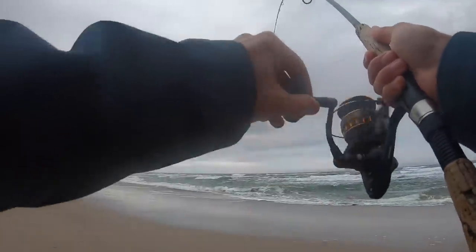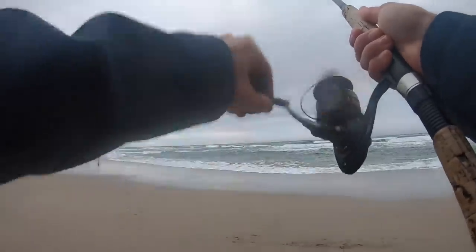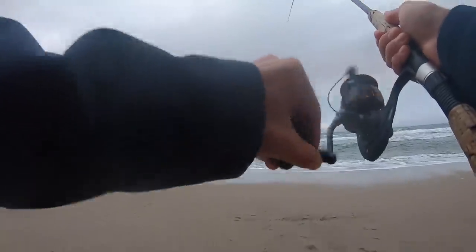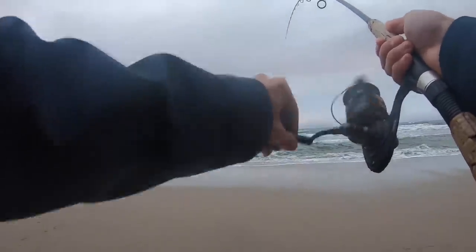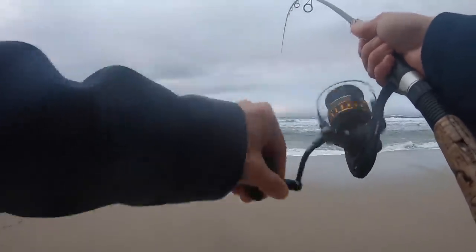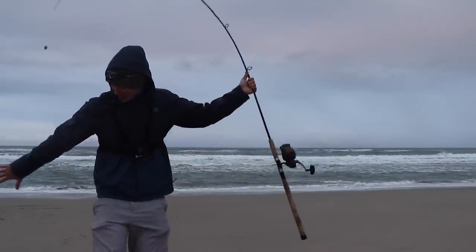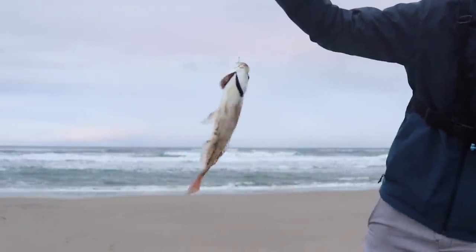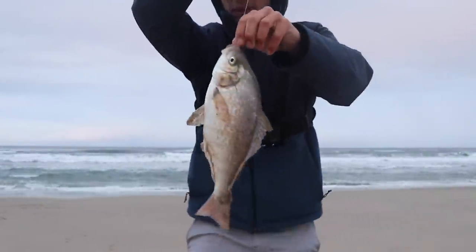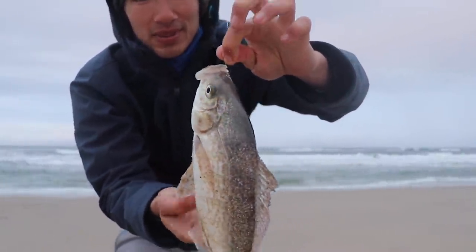Oh, there we go. That was a good hit. Feels like a good one. It's coming at me. Yeah, there we go. Look at that one. That's what I'm talking about right there. That's a nice red tail. Even bigger than the first one. Look at that — he took the whole sandworm, it's completely gone.